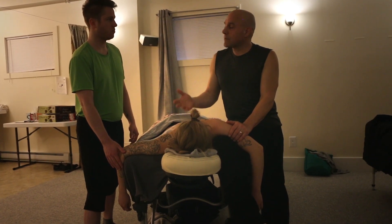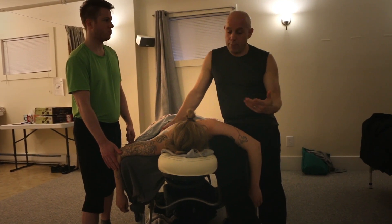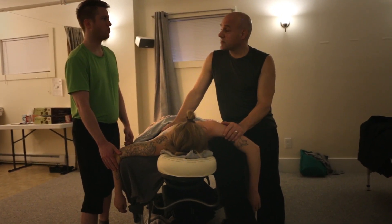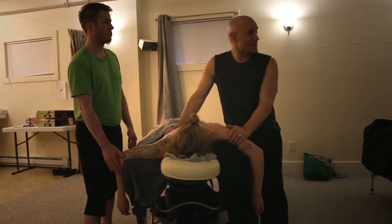Think about how you would tell someone else to do it precisely — don't get sloppy. Because I've blown my back out on a 120-pound client just not thinking, and was out for a week, then had to change my habits.